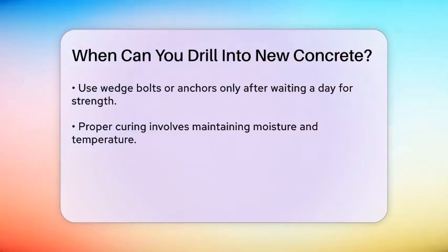For example, if you're using a wedge bolt or any other type of anchor, it's advisable to wait about a day to ensure the concrete is strong enough to hold the anchor securely. Another important consideration is the method of curing. Proper curing involves maintaining adequate moisture and temperature conditions. If the concrete is cured too quickly, it might not be as strong, which could affect its ability to support the weight and stress of drilling and anchoring.